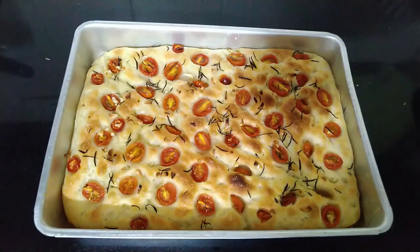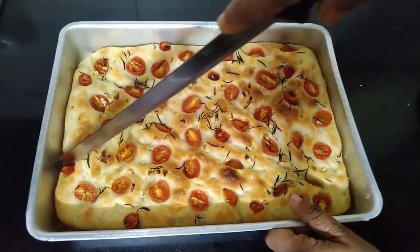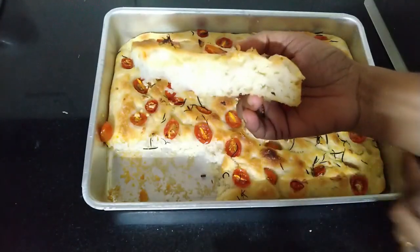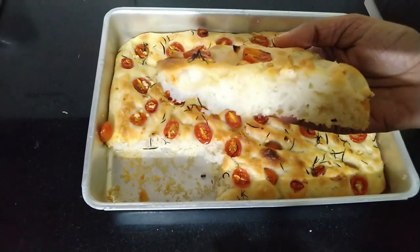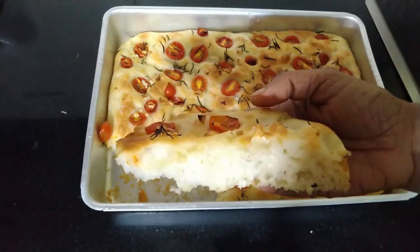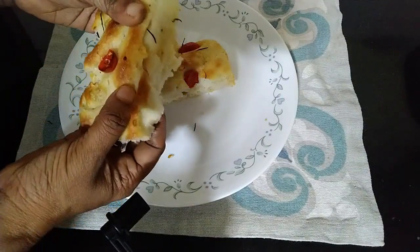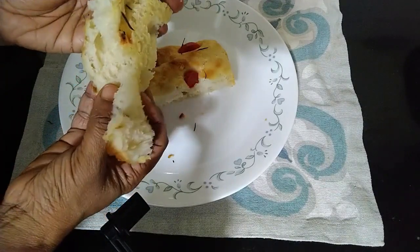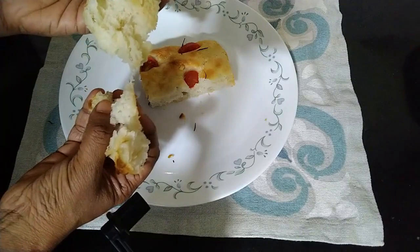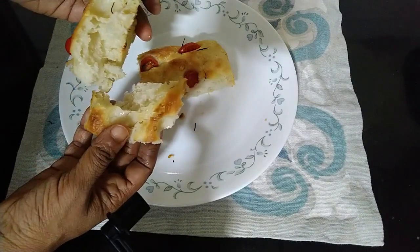Hello friends, welcome back to Ryanza Bakes, hope you all are doing good. Today let us see how to make focaccia bread. That's how it's pronounced — it's an Italian bread flavored with olive oil and herbs. It has a soft and beautiful crumb, it's a super delicious bread, so soft and flavorful. It's my family's favorite bread. You should definitely try this recipe and make focaccia.